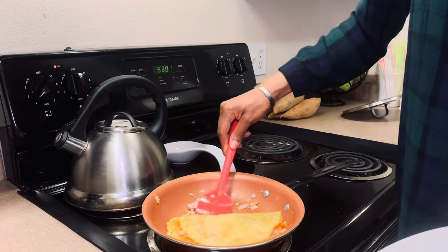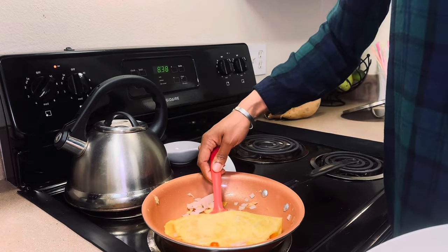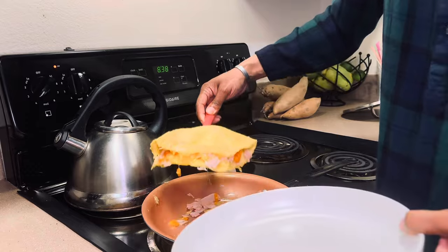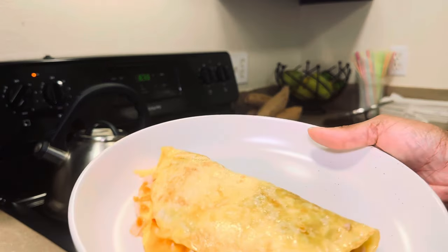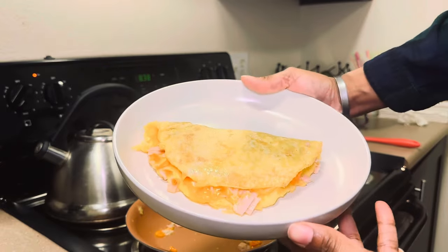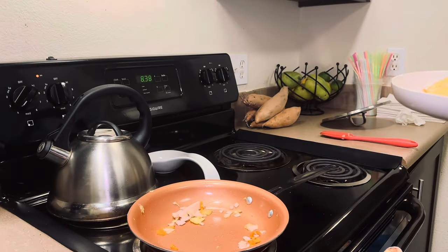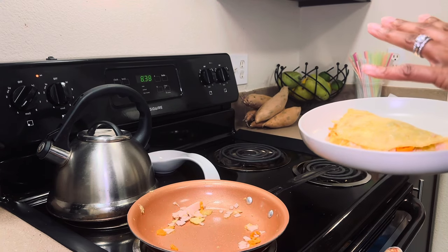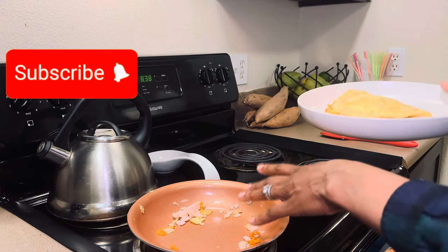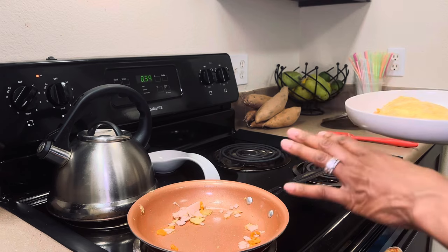I'm just going to let this sit for a minute and finish cooking. Okay, so now it is all done — I'm going to plate it. This is what it looks like. Now I'm going to make some spinach to throw on top of it, so I'm going to set this to the side and in the same pan I'm going to put some spinach in there and fry that up really quick.